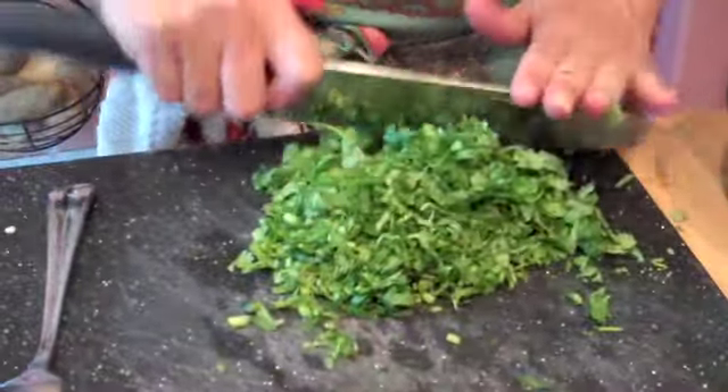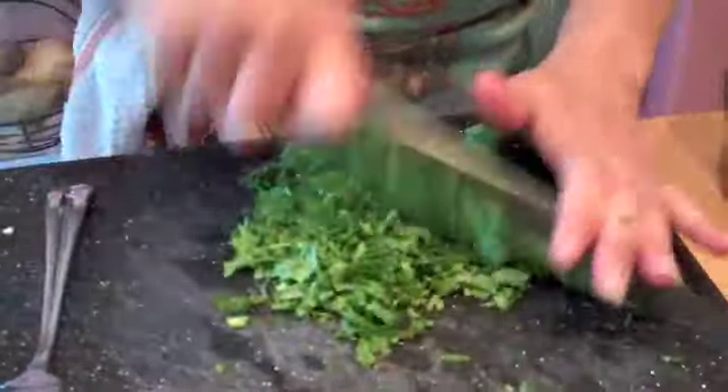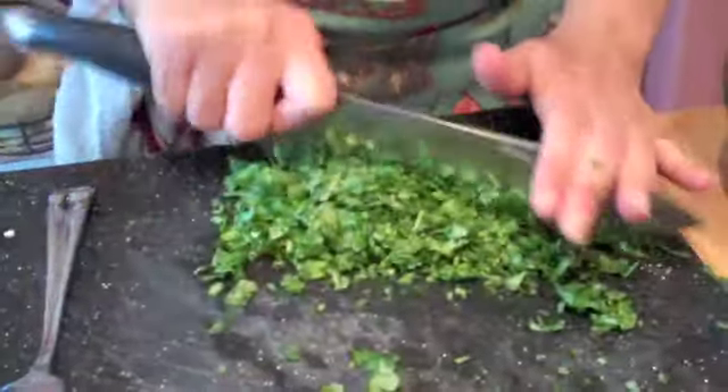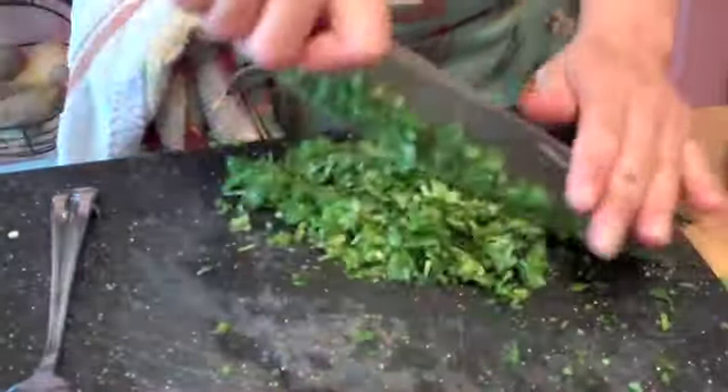If you don't like it very, very spicy — and this is not really that spicy because jalapeño pepper isn't really that high up on the Scoville units — you chop it up fine. You can monitor the amount of heat that your guacamole has by how much jalapeño you add to it. So if you'd rather it not have a little kick, then just cut back on the jalapeño or eliminate it altogether. For me, it wouldn't be guacamole without the jalapeño.